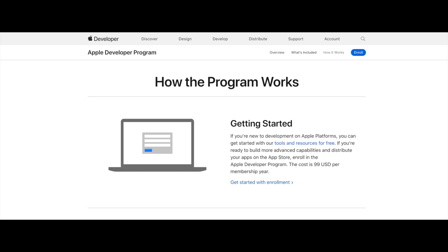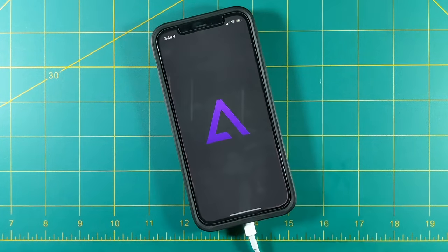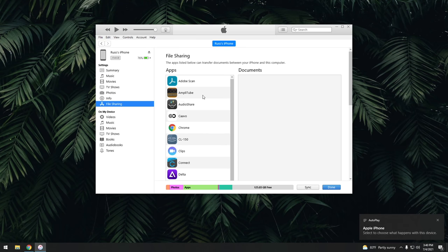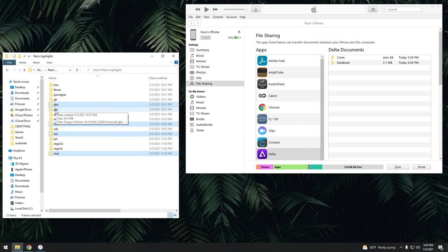Let's actually talk about what you can do on the phone itself. Let's start up Delta. First thing you'll see is you don't have any games, so let's add some. There are two ways to do it. The first is through file sharing: open up iTunes, go to your phone, select File Sharing, select the Delta app, and then drag and drop whatever games you want to play. Currently Delta is limited to Nintendo games only — Game Boy, Game Boy Color, Game Boy Advance, Nintendo DS, NES, Super Nintendo, and Nintendo 64.